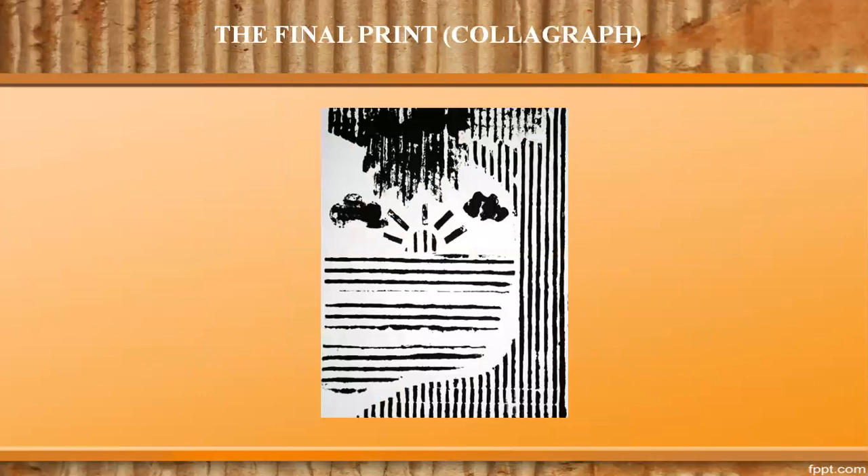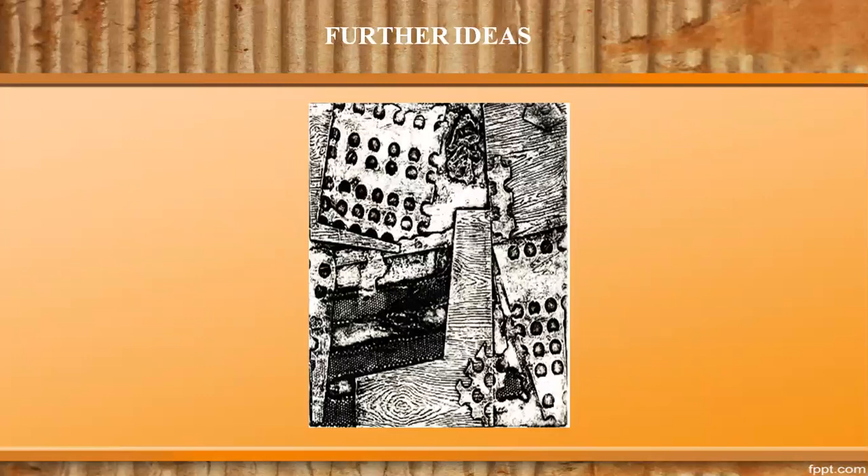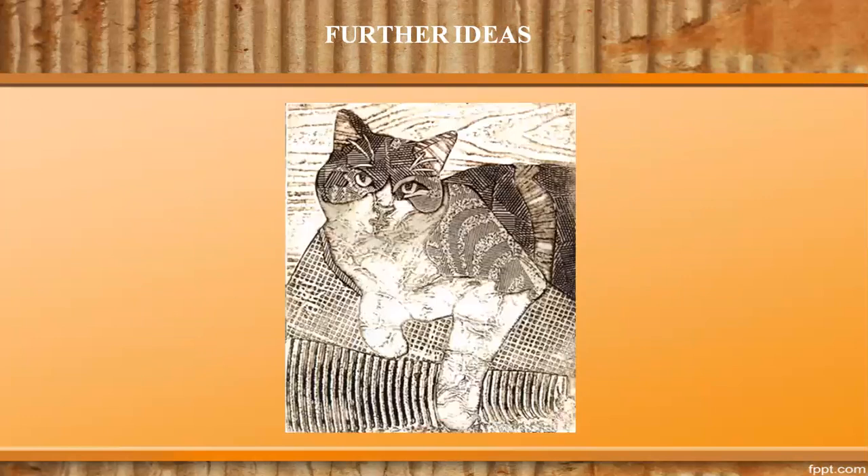And here is the resulting colograph. Let us have a look at some further ideas of the additive method. This is an interpretation of a dog using corrugated cardboard. Another example is this colograph made from various scraps like plywood and flat metal. The best results of a colograph lie in the selection of materials for gluing and the pressure applied on the paper.